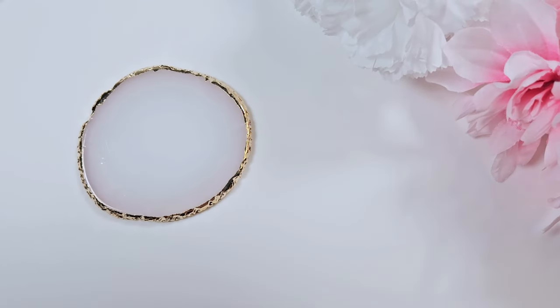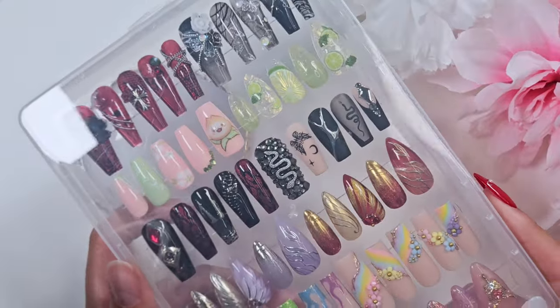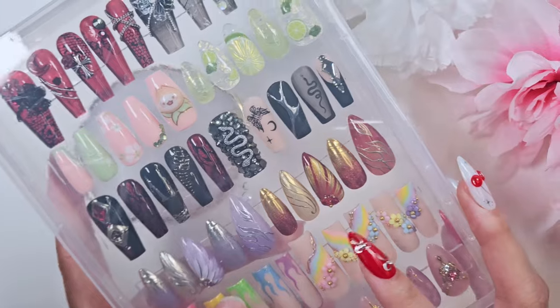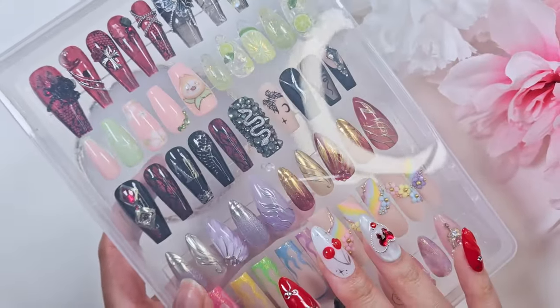Hi everyone! Welcome back to my channel! I have sort of a different video for you today. I ran this past my community in some of my other videos and people seem to want to see it, so I thought today I would show off my press-on collection.